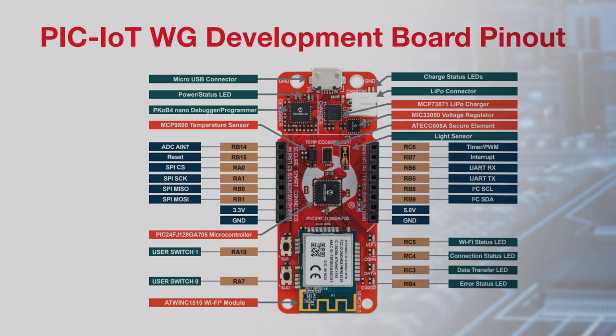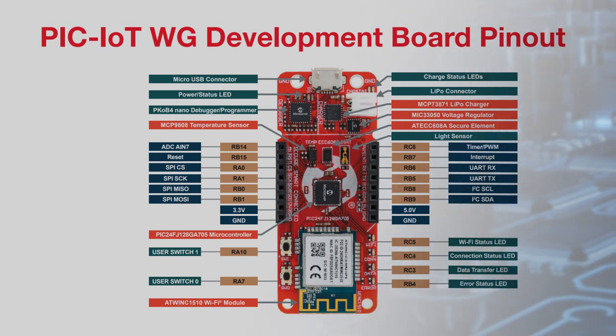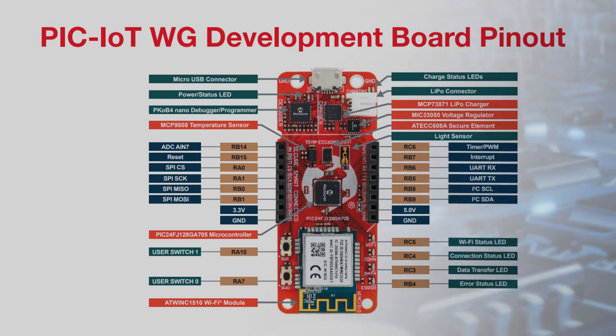The board also includes a PICkit on-board nano for easy programming and debugging, a LiPo charger and connector for battery-powered use, and a MikroBUS connector for adding click boards to expand hardware functionality.